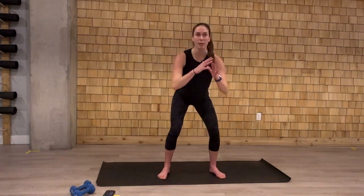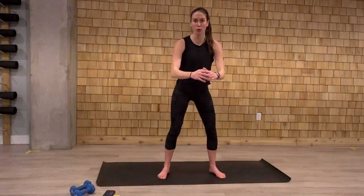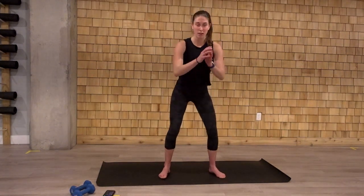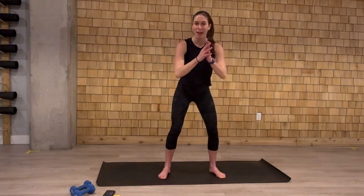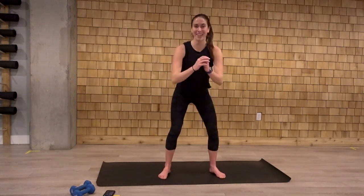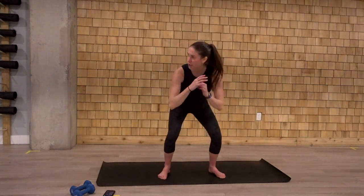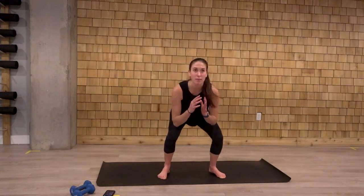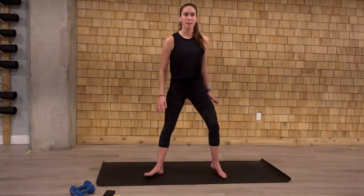We're going to add a little calf raise here. We're going to come down, hop up on those toes. Got to get those calves engaged. Not going up for any parties or any of them shoes. Coming up on the toes here. Last one. And widen the stance, sumo squats.